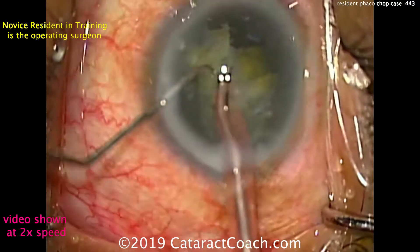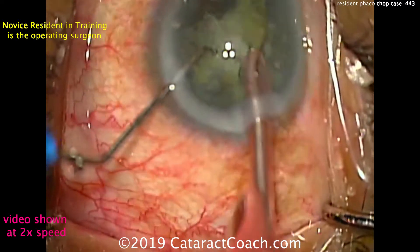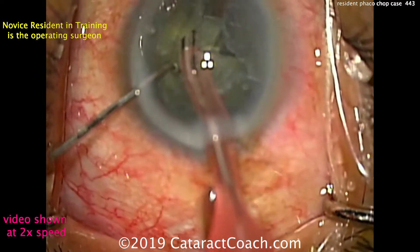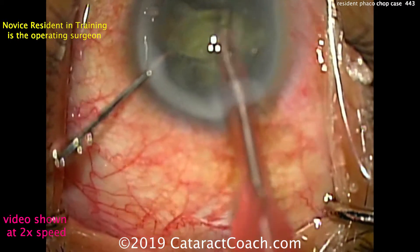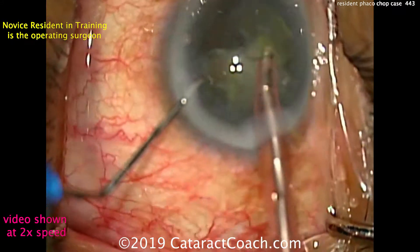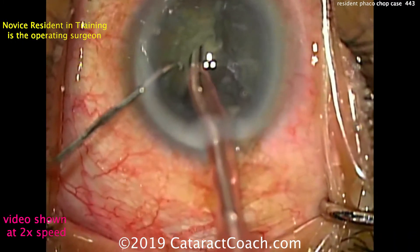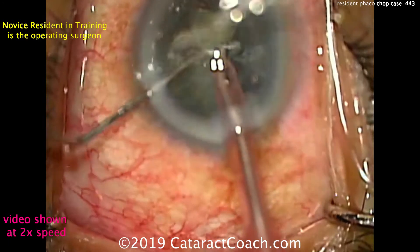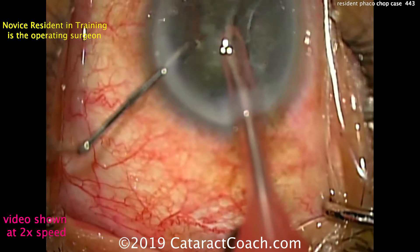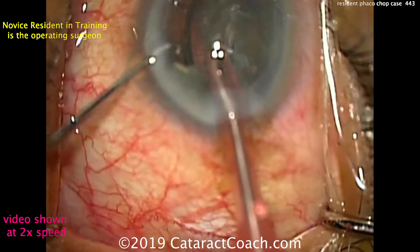The chops — every chop has worked. Have you noticed that? Six out of six chops worked. And the reason is the technique was correct. It's not just the settings on the machine; it's the placement of the instruments. You'll notice that he places the nucleus between the chopper and the FACO probe, with the FACO probe directly in front of the nuclear piece and the chopper directly on the other side. So when the forces are pushed together, the nucleus can't go anywhere. And here are just a few more chops at the end — beautiful, super efficient.